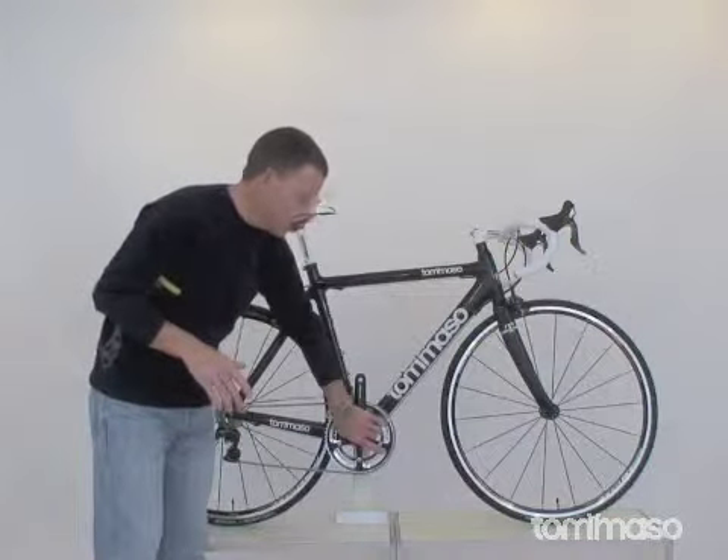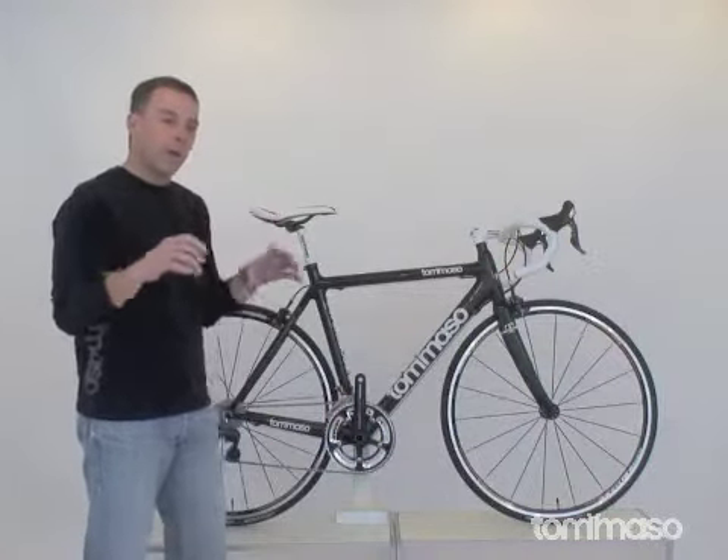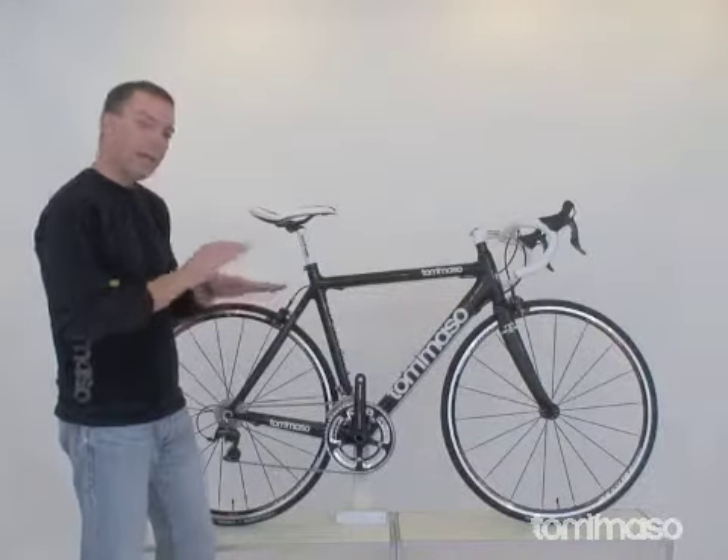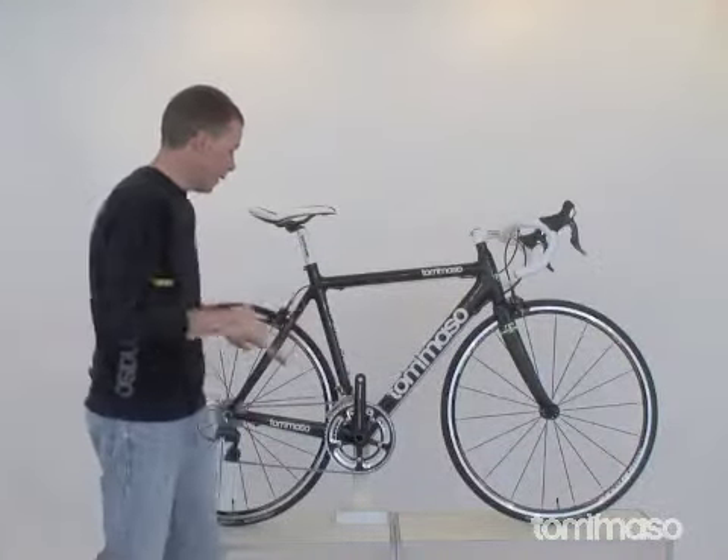Behind this crank there are some external FSA bearings. They're set wider apart and larger, which makes for a more stable platform for you to take off from at that town line sprint against your friends.